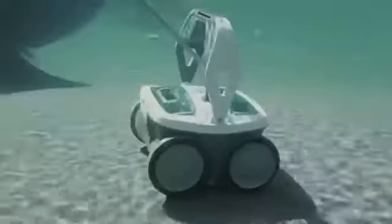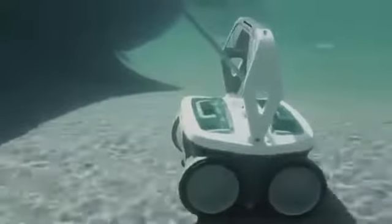Using iAdapt Nautic responsive cleaning technology, Mira sizes up your pool, then chooses the optimum cleaning cycle to deep clean every section, floor to water line, and everywhere in between.